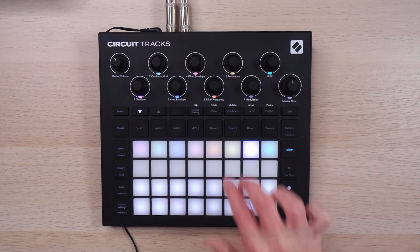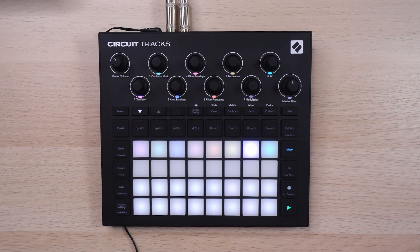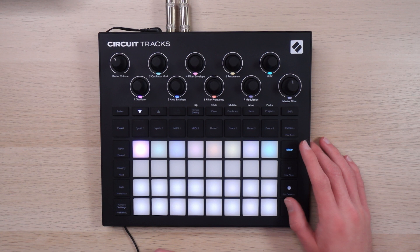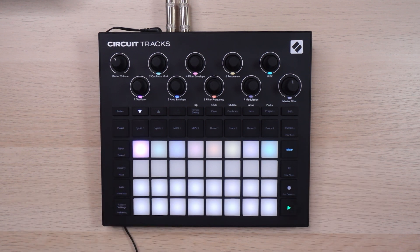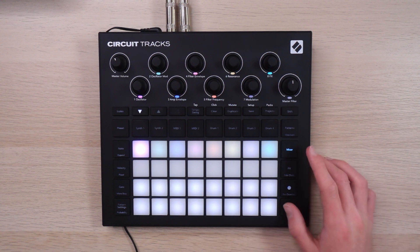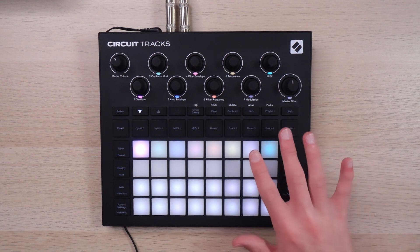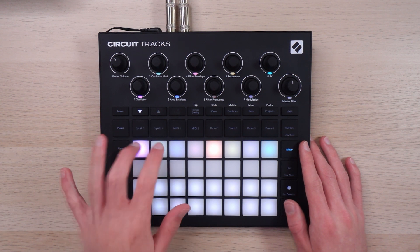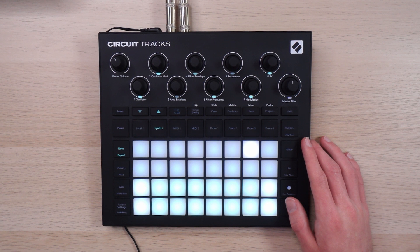It's still going continuously, remember — I'll let that run. A little trick for actually preserving the side chain while this is soloed: unmute the kick and then turn it all the way down. Now it's preserved that side chain, so we'll get that as well.